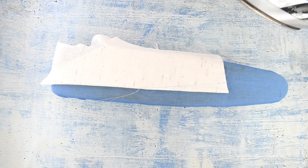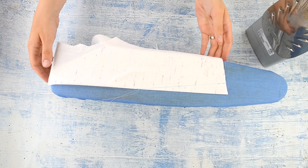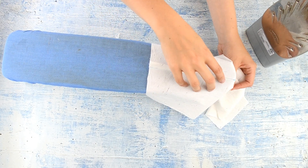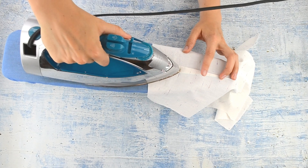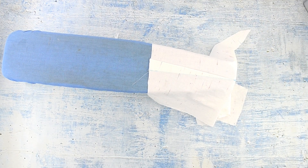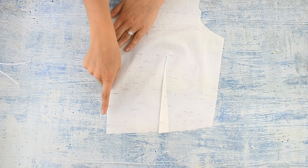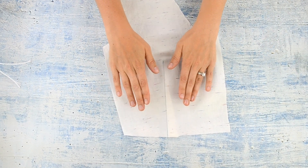An important part of sewing a dart is to press it correctly. I fold it in half just like how it was pinned and iron that crease really, really nicely. Then I open the pattern piece — I should be using a tailor's ham, but I don't have one — so I use the end of this small ironing board, put the tip right against the curve, and the dart should go towards the inside of the garment or the center. I iron it to one side. The dart is pressed towards the center front of the garment — and this is the same with tops, pants, anything. If your dart is horizontal, the dart should go down.